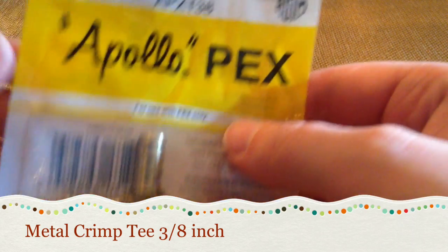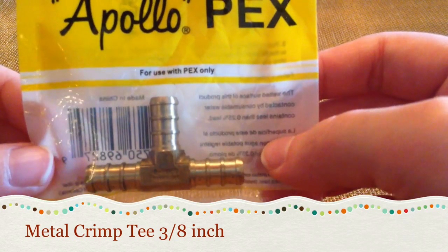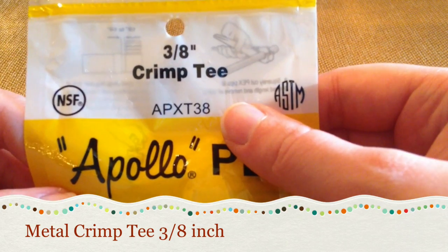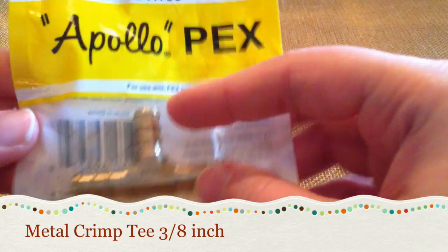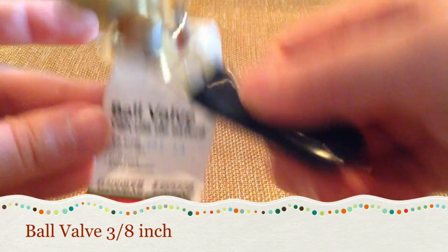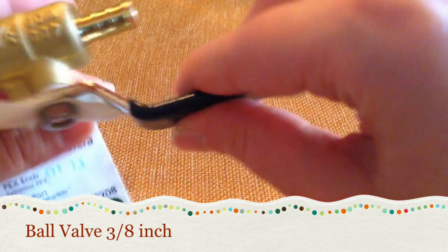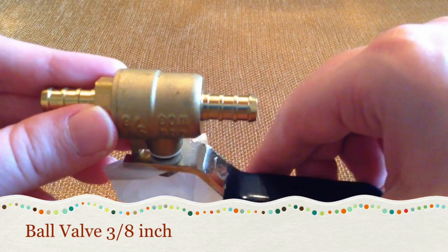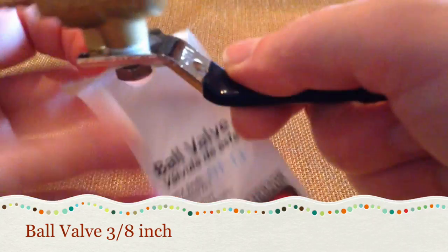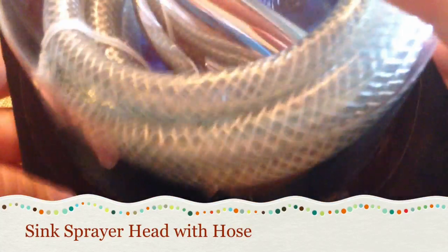You'll need a crimp tee that's 3/8 of an inch — it looks like this. Definitely make sure you buy the metal one, because I made the mistake of buying a plastic one and even though it said it was the same size it was actually way too big, so I had to take it back. Definitely get the metal version. The next thing you need is a ball valve that's 3/8 of an inch. This allows you to turn the water on and off. It isn't strictly necessary, but I definitely advise getting one.